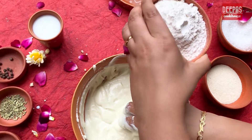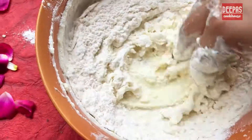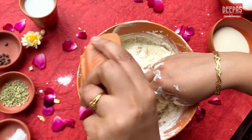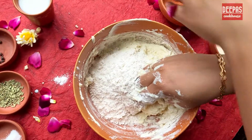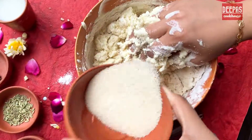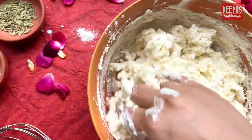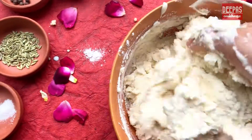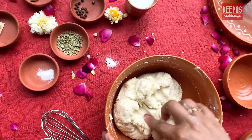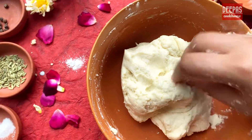Now we will add half the Maida to the Mawa paste. Mix and knead with gentle hands. Add the rest of the Maida too and keep kneading till it all combines well. Once the Maida and the Mawa have combined well, add in 2 tablespoons of Suji and blend it all together. Once the Mawa, Maida and Suji form into a soft pillowy dough, keep it aside for 5 minutes to settle in.